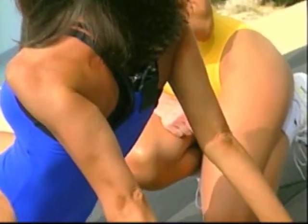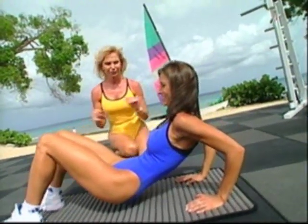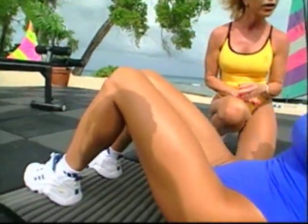Jen is showing extremely perfect form, and she looks great at every angle. This is a good way to start your dips — start them easy. Don't think you have to really start doing it heavy. Last one. That's great.